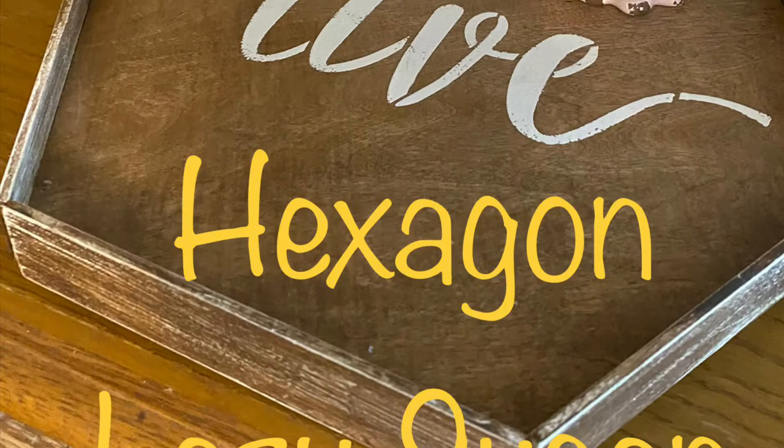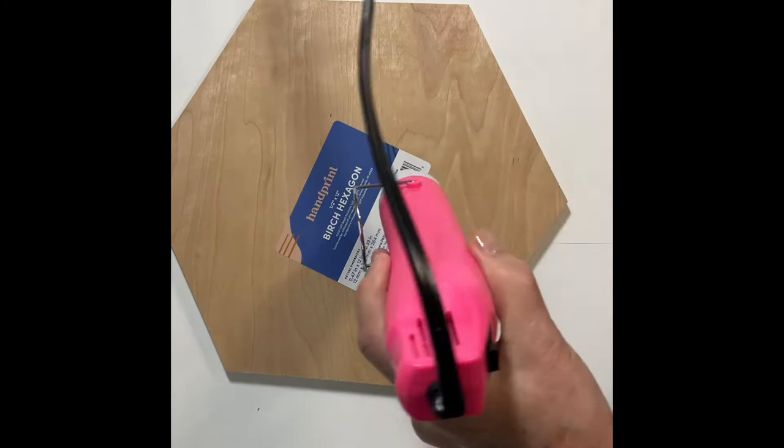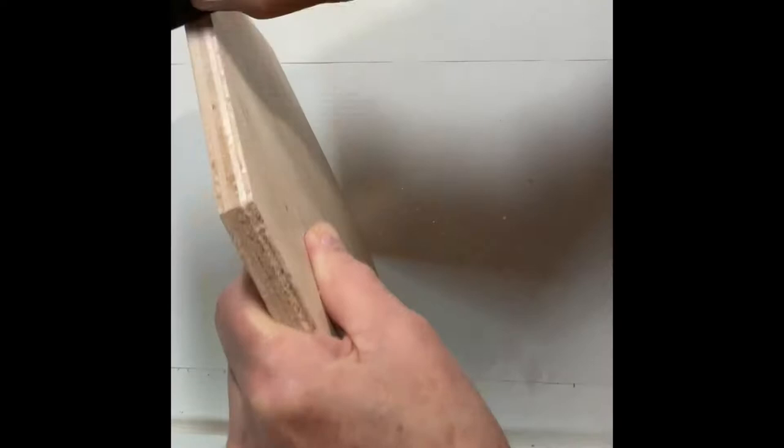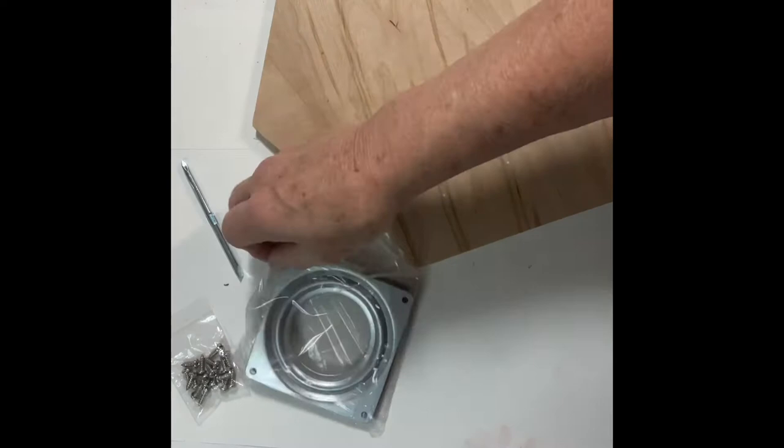For this I picked up a hexagon-shaped piece of birch wood from Home Depot online. I began by removing the label and applied a little heat to help this along. It did leave a little bit of residue behind, so I sanded that off to give a nice smooth finish. I also sanded the edges as they were a little rough. I purchased the lazy susan mechanism off Amazon — it came in a two-pack with a screwdriver and screws, everything needed.